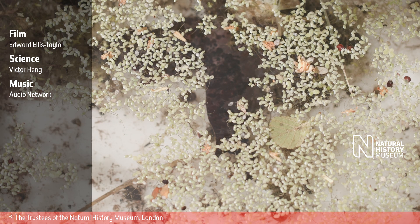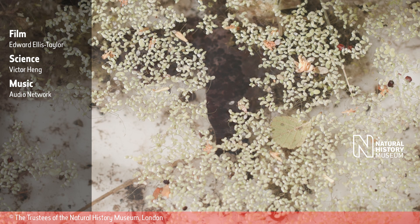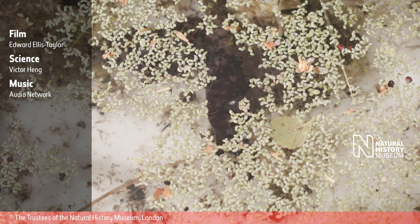Credits are displayed on a semi-opaque black rectangle: Film, Edward Ellis Taylor. Science, Victor Heng. Music, Audio Network. On the right is the Natural History Museum logo. Copyright owned by the trustees of the Natural History Museum, London.